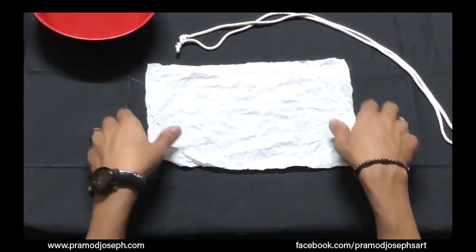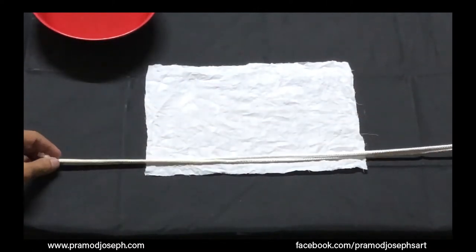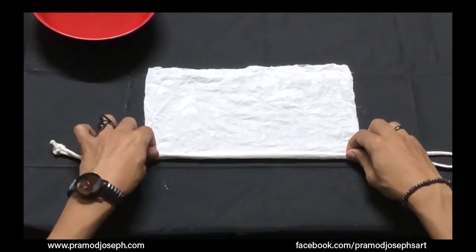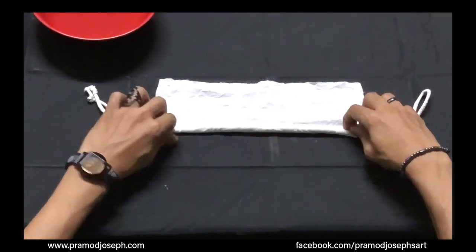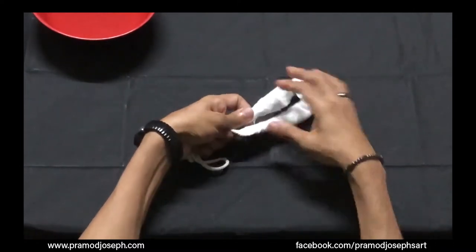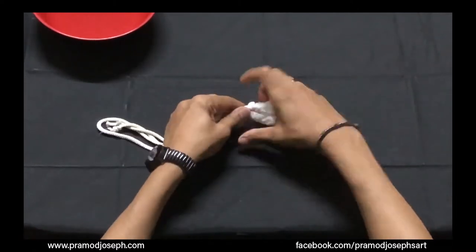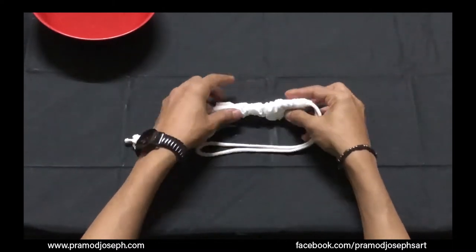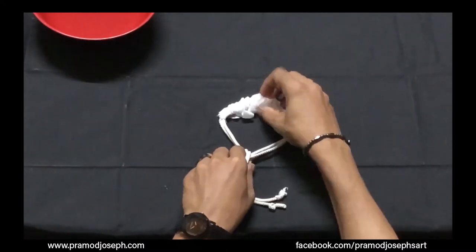Generally we use rubber bands, but for this technique we'll be using a rope. Take a nylon rope and make it double so that it's easy to pull. Put the rope on one corner of your fabric and start rolling it nice and tight. At the end of the fabric, join the two ends of the rope and start pulling — hold it nice and tight. When you tighten it you'll get a lot of crinkles on the fabric. Once you get the crinkles like this, make a knot and it's now ready for the dyeing process.